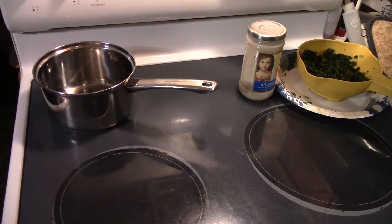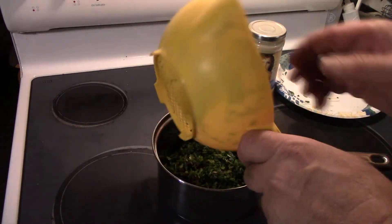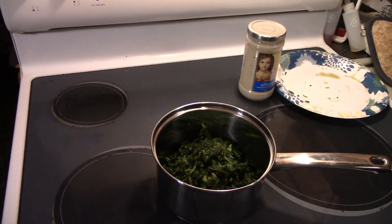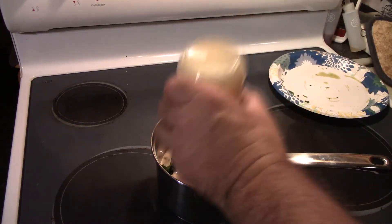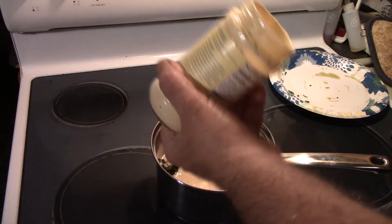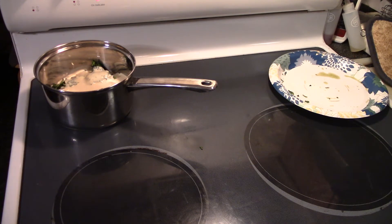First thing we gotta do is get our oven preheated up to 425. That is a pre-cooked pizza shell. Next thing we're gonna do is put our spinach in a pot. Like I said, this was frozen — I thawed it out and drained it really well. If you want to use fresh spinach you can, but I like doing it this way because we're gonna make a lot more of the sauce than what we actually need. I'm gonna turn my heat on low to medium-low, we just need to warm it up.